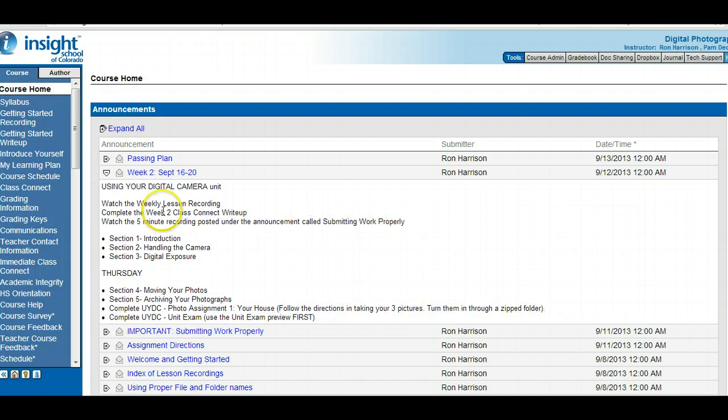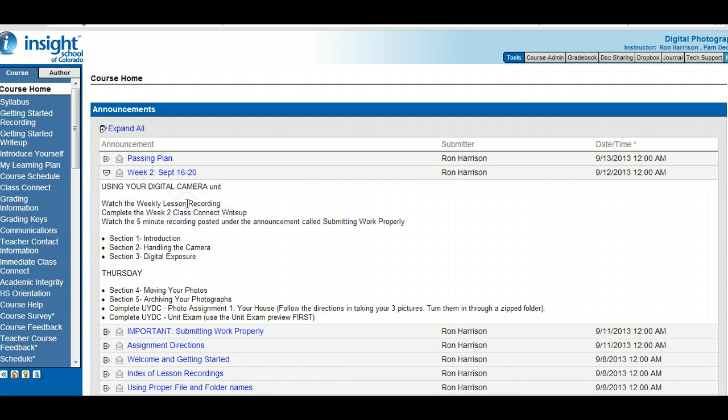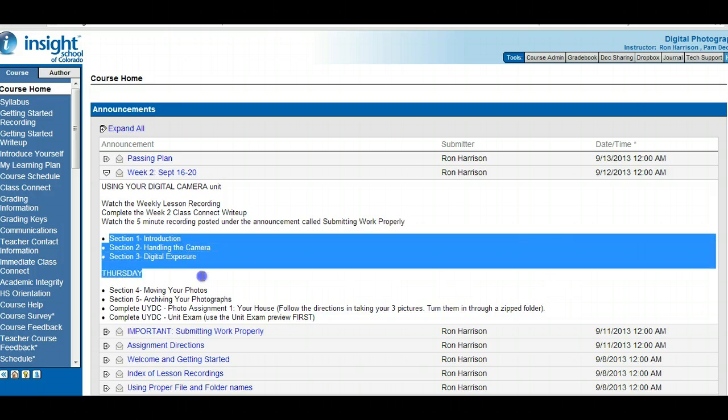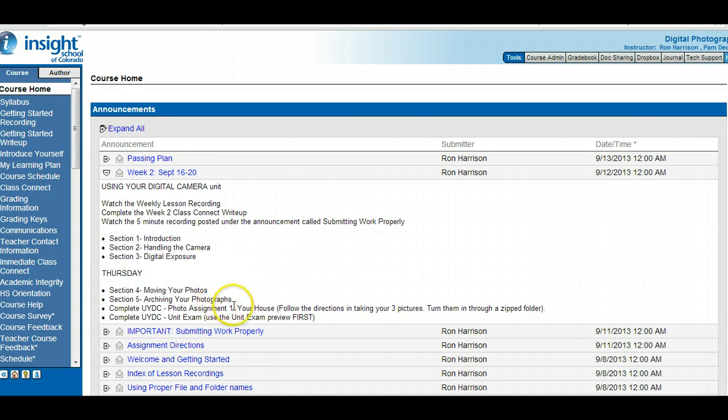For the work this week, watching this recording and the Class Connect write-up might take you a half hour. The five-minute recording will take you five minutes. Going through these sections — I'm going to go through them right now. Then you take some pictures of your house and you have a unit exam. This week is probably no more than three hours of work at the most, so pretty easy. I'll get week three stuff posted and you can get a jump on that if you want.